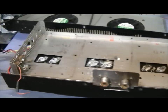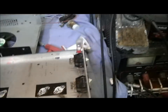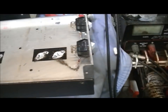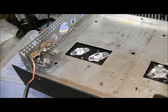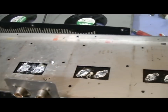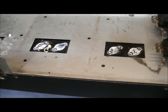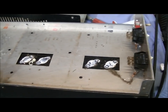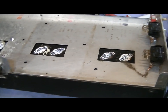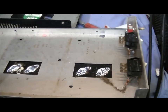Got it all stripped down. I'm going to pop these switches out, pop those two female plugs out, and give this frame and the heat sink a good wash. I'll go ahead and wash the two lids too and see if I can get some of that rust off.